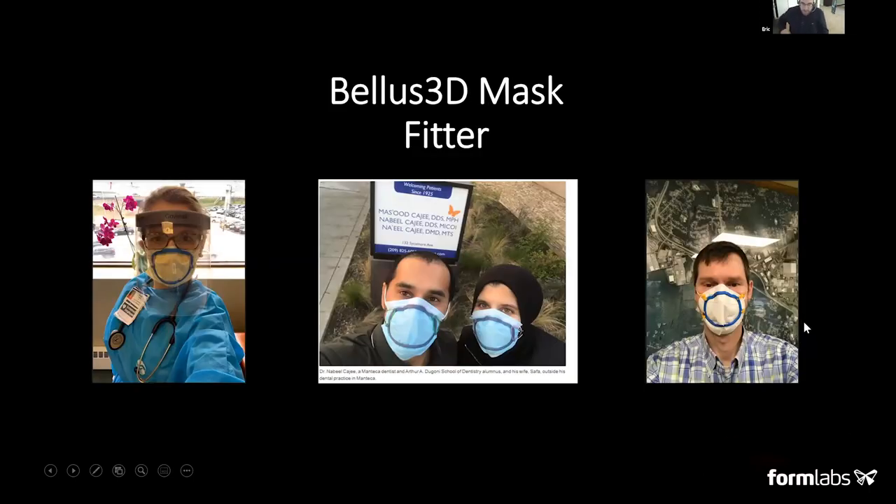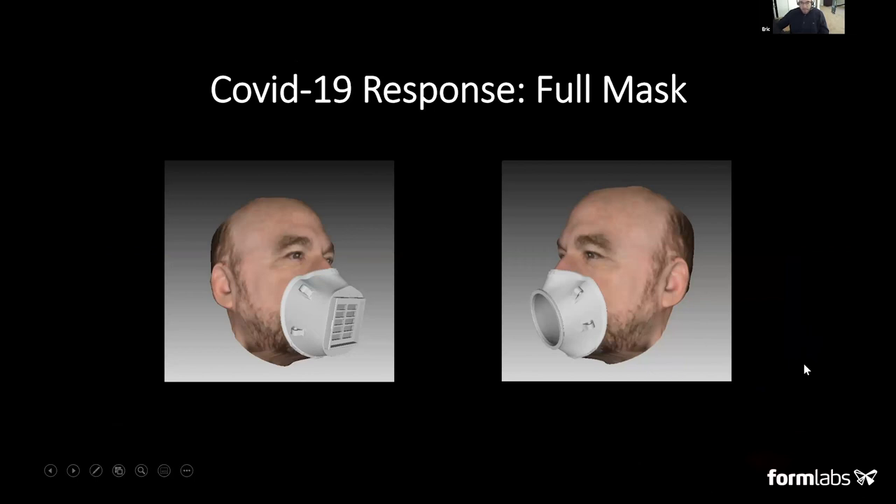We worked with Loma Linda Hospital in Southern California and they've been using the mask fitters in their hospitals — it's been quite rewarding. We're getting upwards of 3,000 people per day starting to scan. We're also doing advanced work developing a full face mask using the same technology for form and fit, extruding the face shape to fit into different types of filter receptacles — part of the NIH stopgap effort — where you'd place in a rectangular N95 material filter or use a circular opening with any material secured by over-band or elastic.